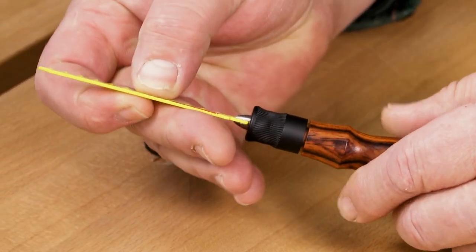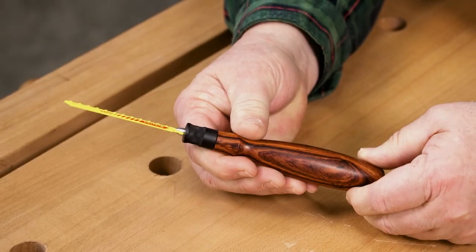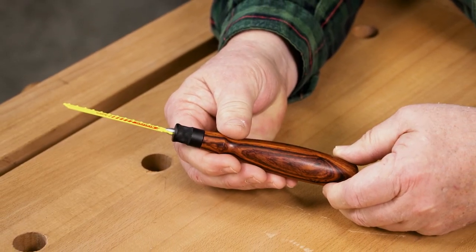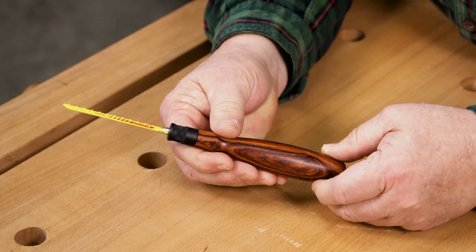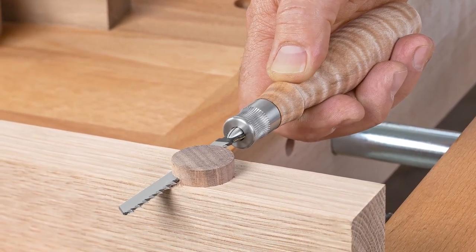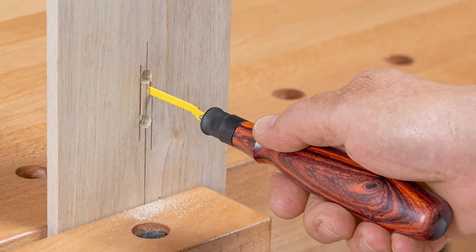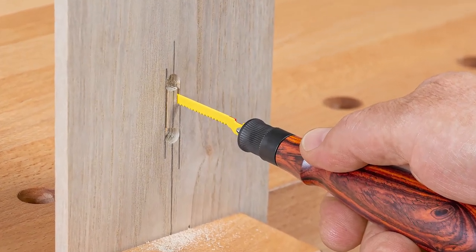Just slip a blade into the collet, lock it down, and go to work. Large blades or small for coarse work or fine cutting — they all fit. Use a fine cutting blade with no set of the teeth to flush cut dowels and tenons. And narrow scrolling blades work great for small slots.